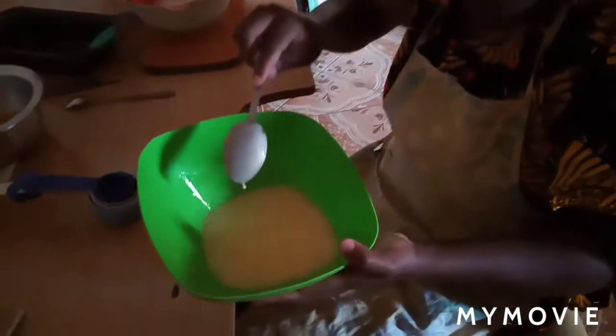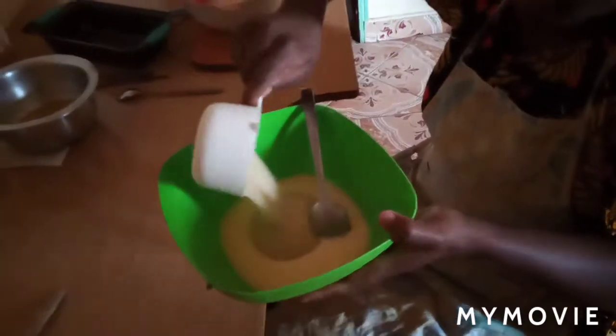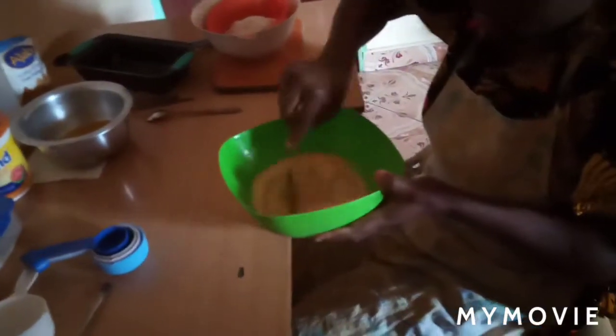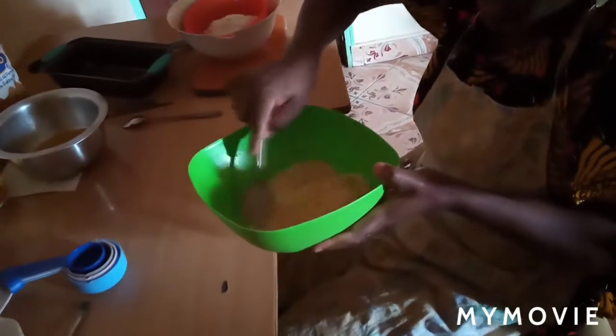After 10 minutes of beating the egg, I'll add in one cup of sugar. I'll put the exact measurements on the screen. Then I continue beating until the sugar dissolves completely into the egg.